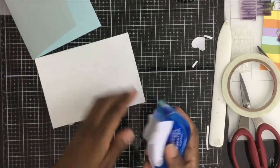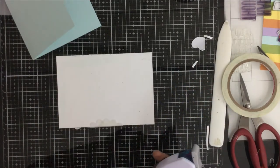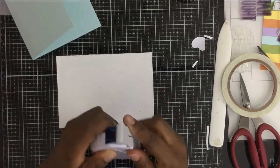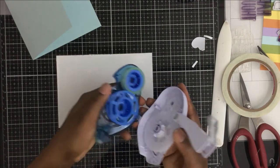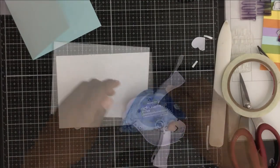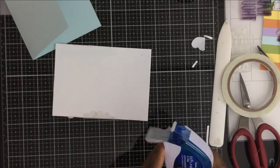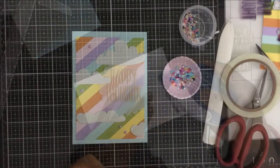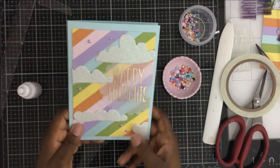Those glitter foam clouds — they're like what my life is made of! I want to slow the video down to show this: my dot liner ran out, and it's easy to replace — you pop out the old cartridge and pop in the new one, and you're good to go. I just want everyone to see how easy that is.